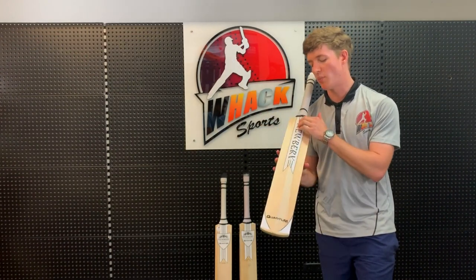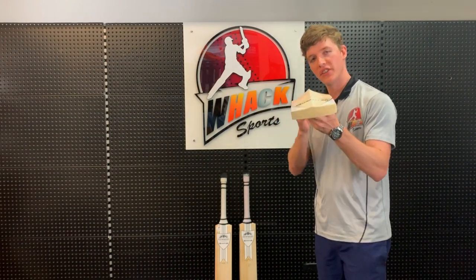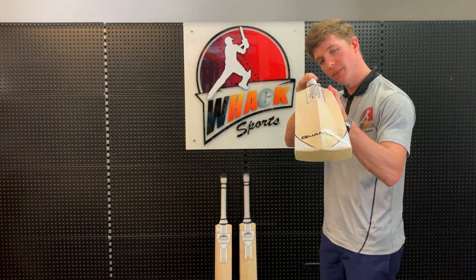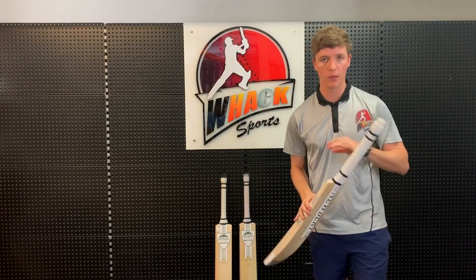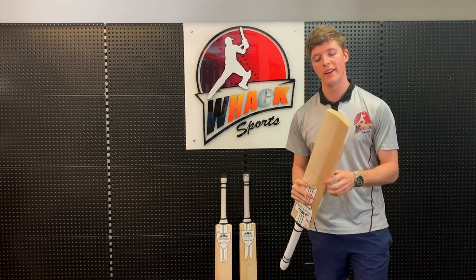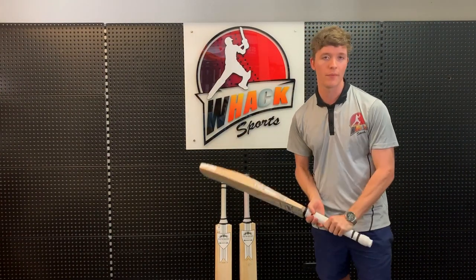Because the spine is so long, they've had to concave a little bit of the wood out of the back. As you can see, it's got about two to three millimeters of concaving, which I think is very good. It really helps the pick-up of this bat — it picks up very light. This one here is a two pound eight, but to me it feels more like a two pound seven.